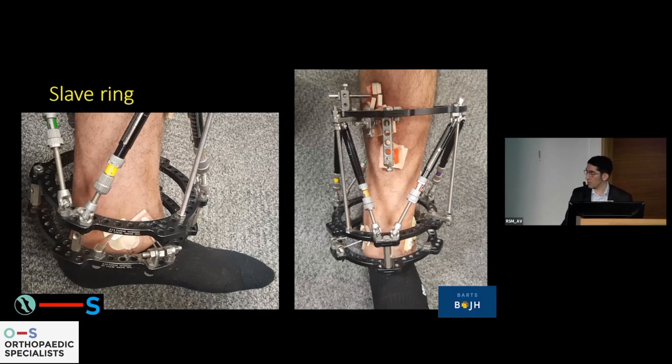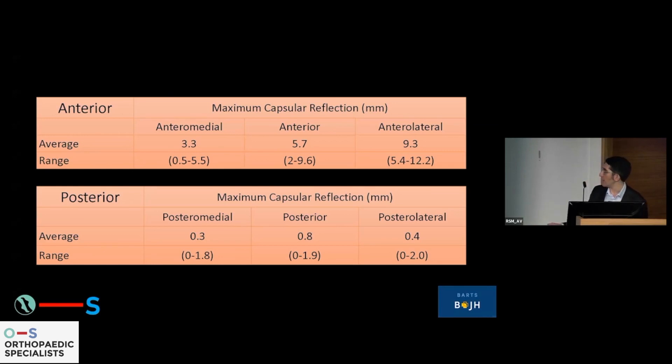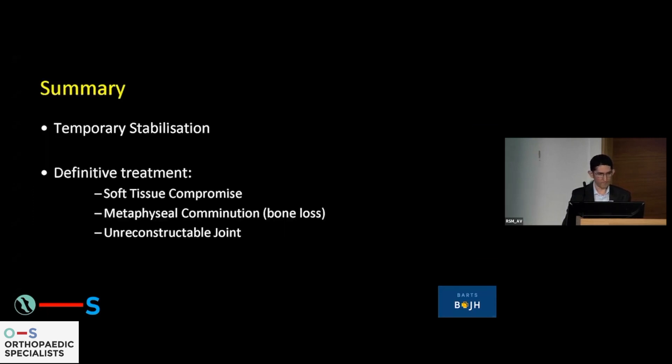These are where the struts sit. If your fixation goes to these places, you then use a slave ring — this is the second ring, purely for the application of the hexapod to affect any corrections post-operatively. We also worry about the reflections of the ankle joint capsule — there are studies about that; it goes anterolaterally quite a long way, up to 12 millimeters anterolaterally — though we tend to ignore this because with a fracture everything is interconnected anyway. In summary, we use frames for temporary stabilization, and for definitive treatment I consider soft tissue compromise, bone loss and metaphyseal comminution, and the unreconstructable joint.